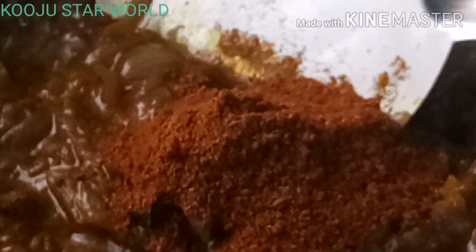We will make a fork a little bit. I am going to add the sauce. I will add the sauce. I will add a tablespoon of the sauce.